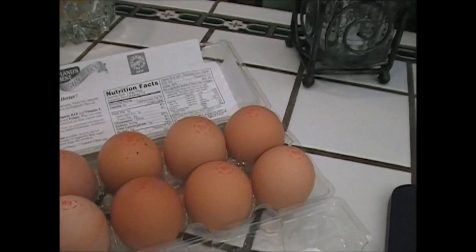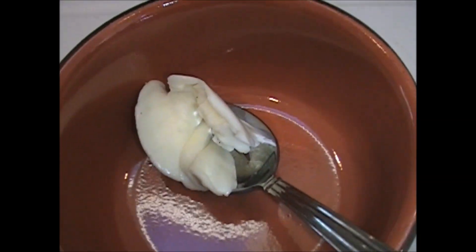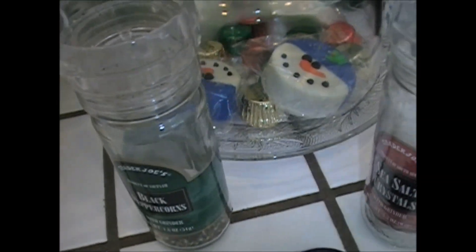All right, we got some eggs, a tablespoon full of butter, salt, pepper. Oh, Christmas cookies, but they have nothing to do with it. And some grated parm cheese.